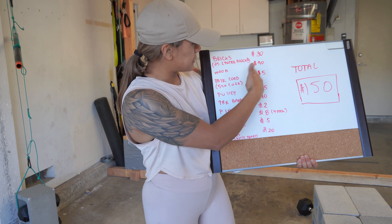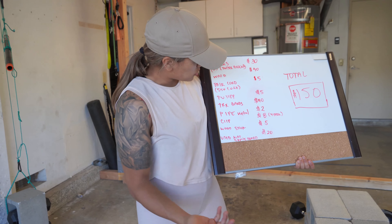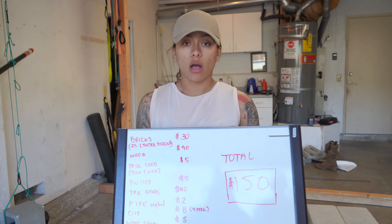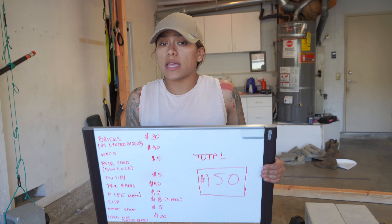All right, let's get to it. The first thing we got in my gym is TRX bands. How much is this? It's about $40. You do various exercises — back, legs, chest, abs, biceps.